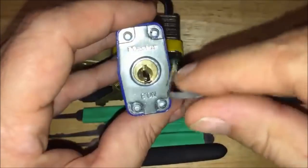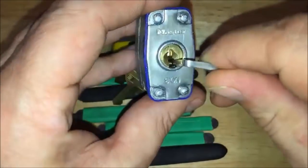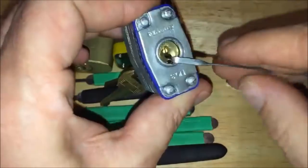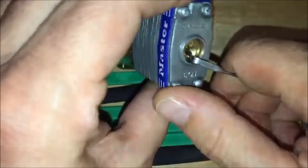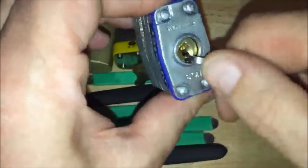You want to pick out a tension bar that's going to fit nice. You want to be able to put a little tension on that core so that it can turn.